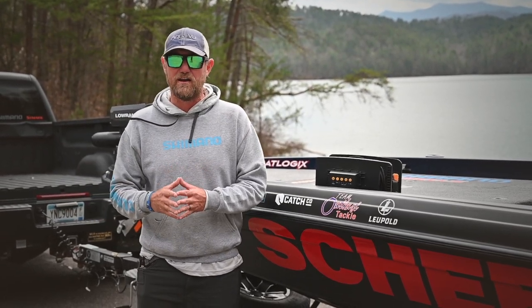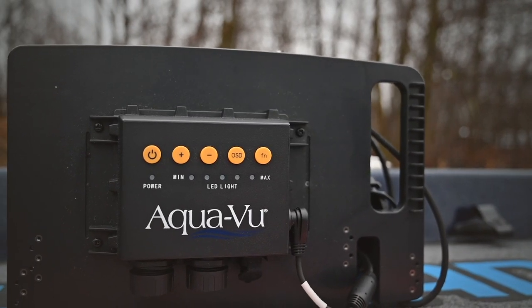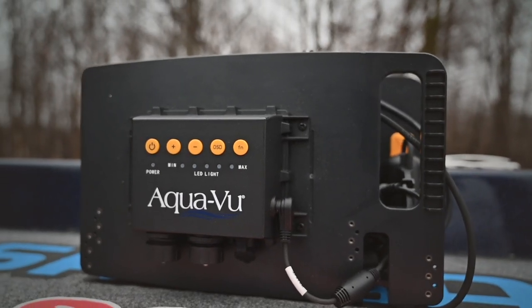Of course I'm going to have my electronics on, but one piece of equipment I never ever leave without is going to be my Aquaview Multiview Pro. It allows me to run this in my electronics and be able to get the most out of it.